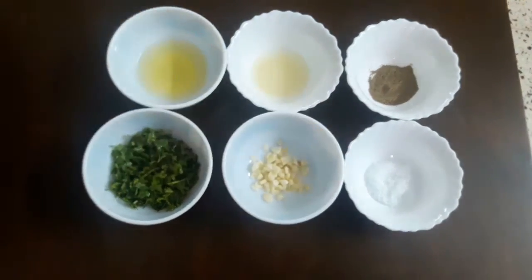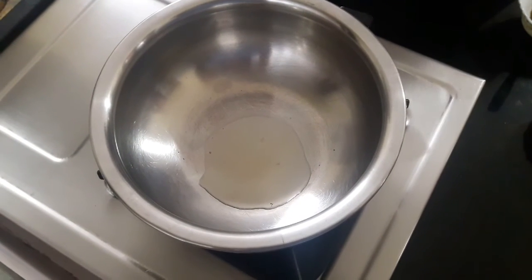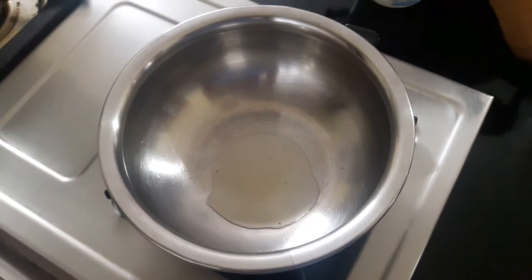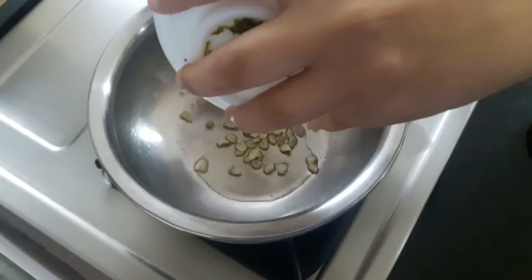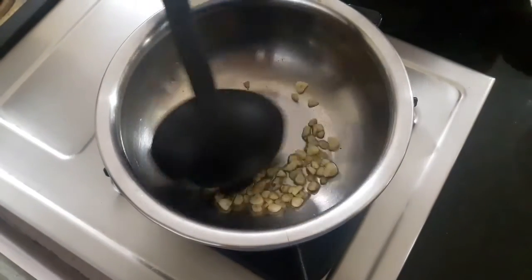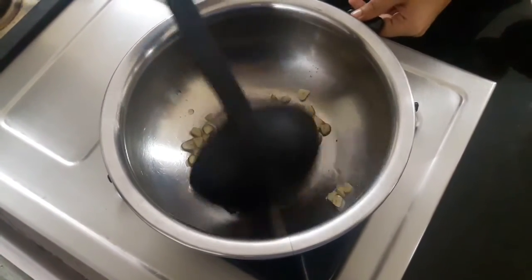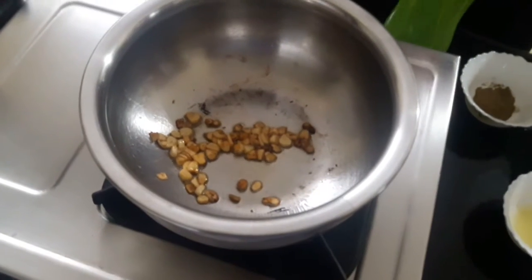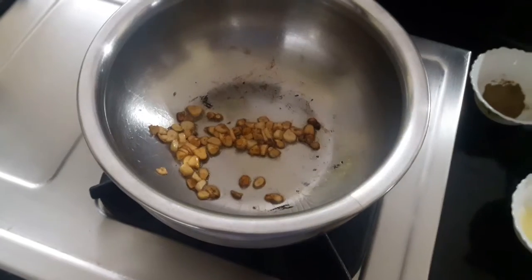We've already added olive oil to the vessel, and now I'll add the chopped garlic cloves and sauté them till they are golden brown. As you can see, the garlic is golden brown in color — it's giving such a nice aroma.